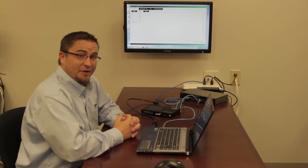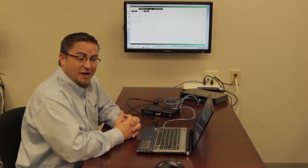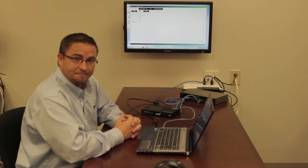As you can see, it doesn't take but a few minutes to get a fully functional SVSI system up and running. If you have any additional questions or need more support, please feel free to call us at 256-461-7143. Thanks.